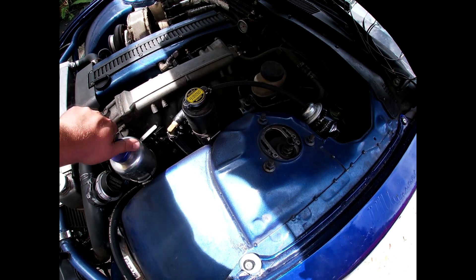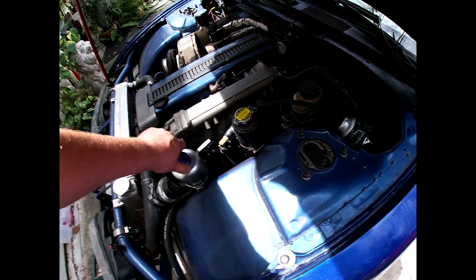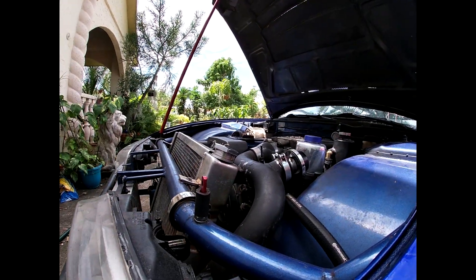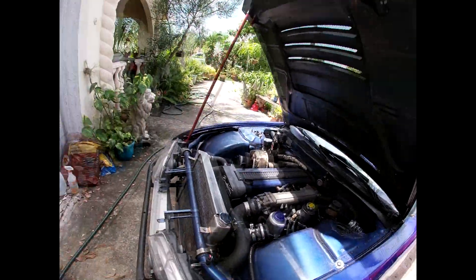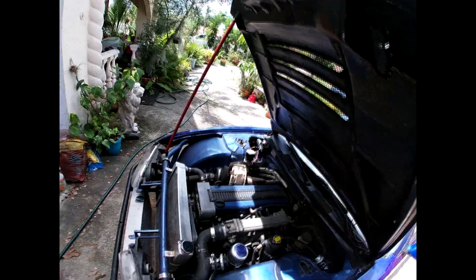I'm still battling this overheating issue. I moved the swirl pot a little bit higher than the radiator and I think that helped a bit, because the radiator and the swirl pot are almost the same height, so there's not that much space for the air to expand up to the top of the swirl pot.